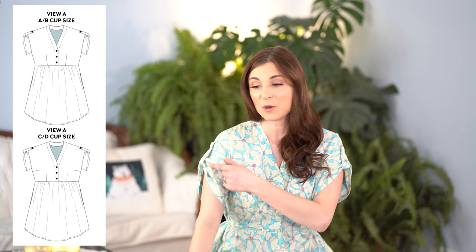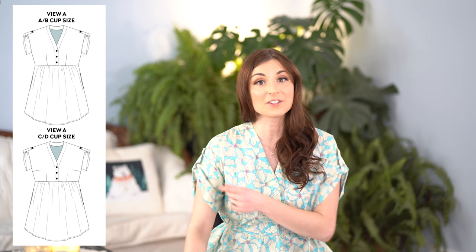Now let's select which view we're going to do. The Chalk and Notch Fringe Dress has two views to choose from. View A is the version I decided to do, with gathered details along the sleeve, and View B has a more simple sleeve. You can also choose between a dress and a blouse version — for this tutorial I'm going to show you the dress version.